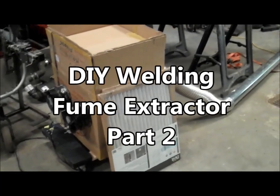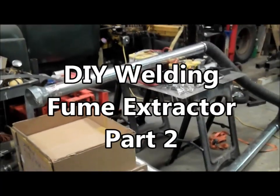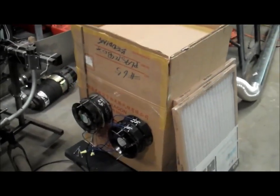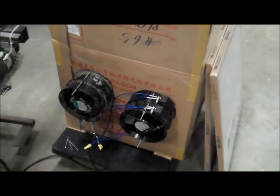Fume extractor follow-up here. I've been using it for a while, had a lot of pipe on it, and noticed one thing: as the filters get used for a while, it starts to not suck as much air through the pipes.